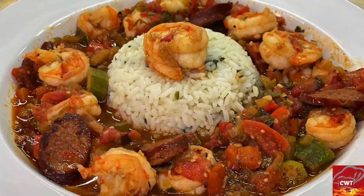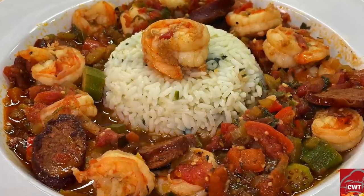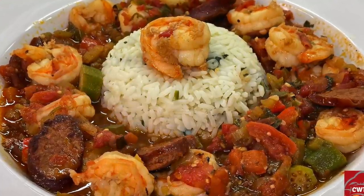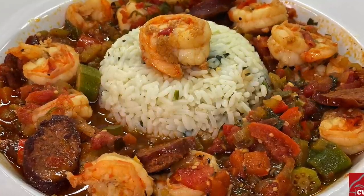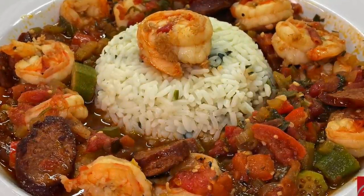Hey guys, guess who's back — it's your girl Cooking with Tammy! Today we're going to be making a delicious shrimp creole, but not just any shrimp creole — we're going to be using andouille sausages as well. With all of that being said, let's introduce these ingredients and get to cooking.